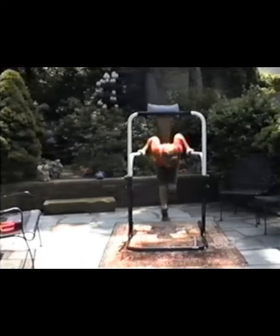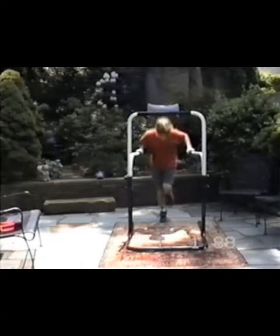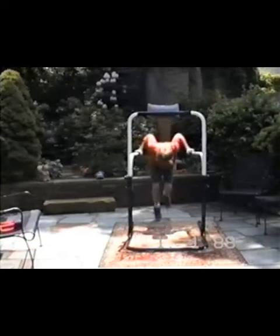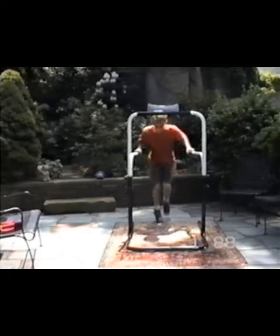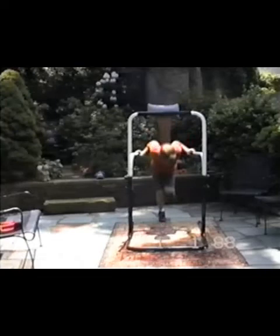Jeremy is also an expert at hand weights, which he's been doing since he was about one year old. He was born very close to the time Heavy Hands were introduced. He's not the most diligent exerciser in the world — kids never are — he's into sports. But more than other kids, he's willing to gather the effects of fitness insofar as they enhance his athletic abilities.